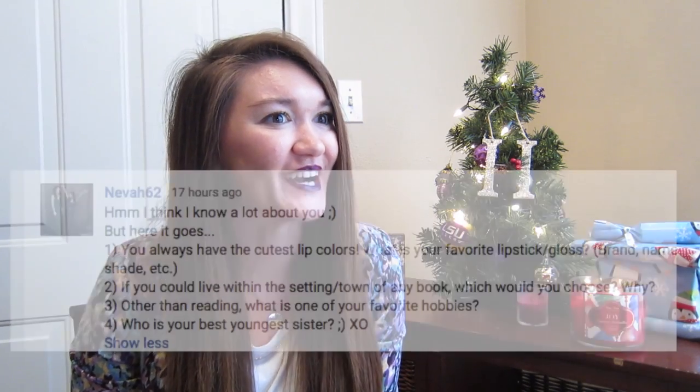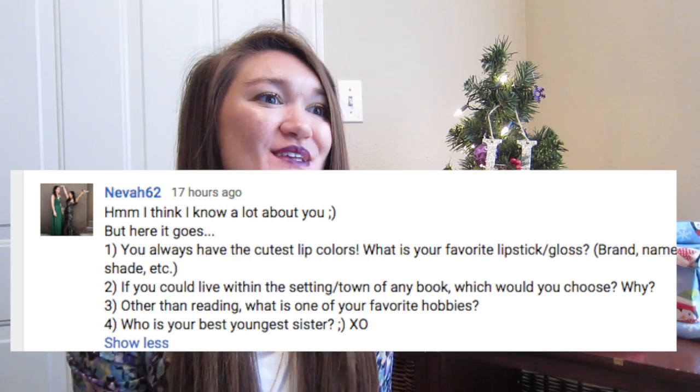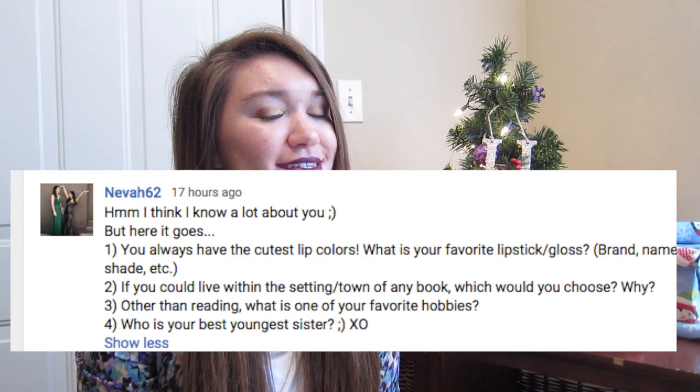The next question comes from Neva62, which is my sister. She says she thinks she knows a lot about me but here it goes. One: you always have the cutest lip colors — what is your favorite lipstick brand, shade, etc.? The shade I'm rocking right now is called Leather. It is from ColourPop — it's their matte lippy stick. I am obsessed. This shade is goals. If I could wear purple lipstick everywhere I totally would.